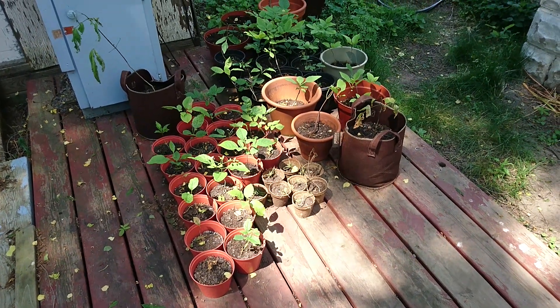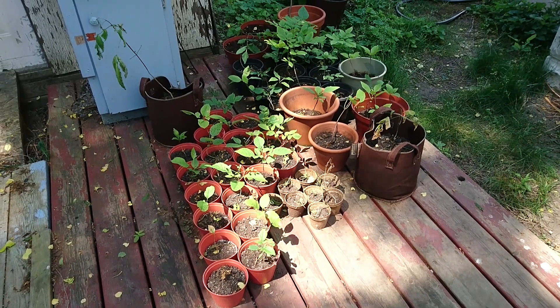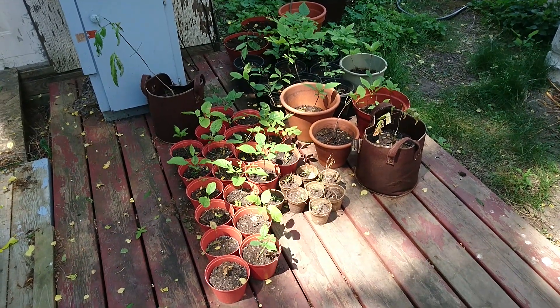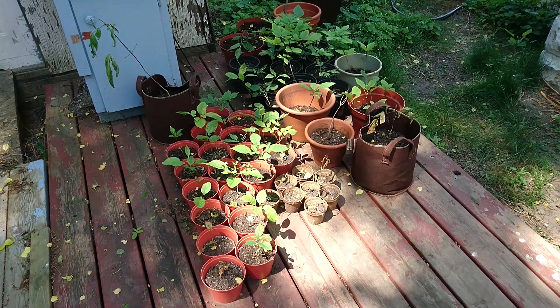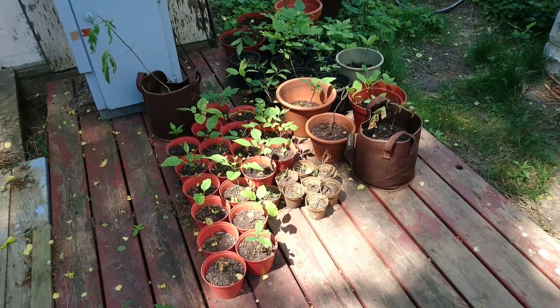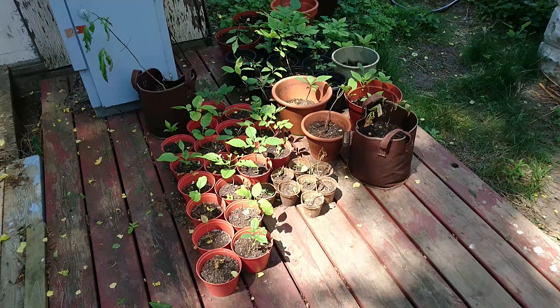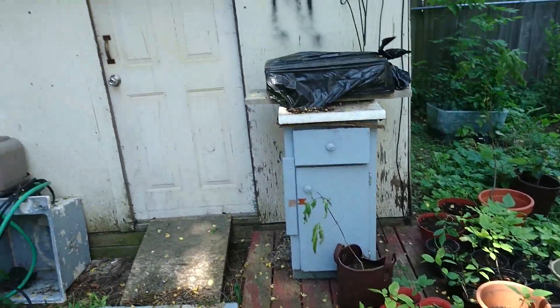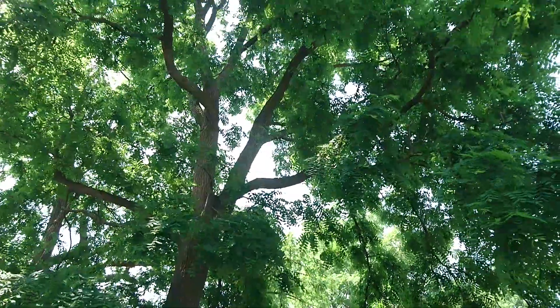Here are a whole ton of black walnut seedlings that I dug up from my yard here in southern Ontario. The squirrels buried them over the winter and I dug up as many as I could and transplanted them to different pots. They are babies of this massive black walnut tree.